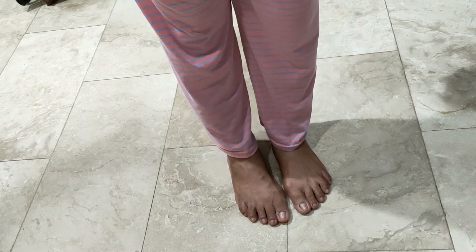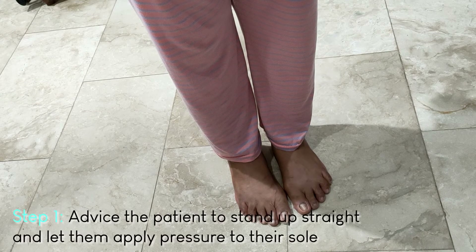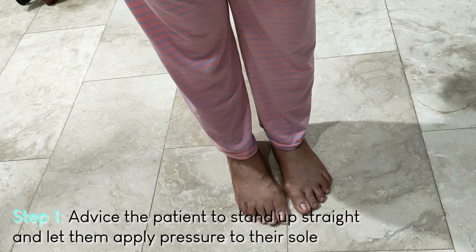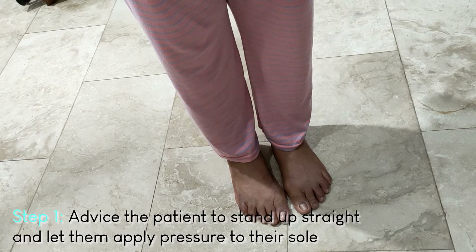For foot cramps, if a patient is experiencing one, you can advise them to sit up straight with the soles of their feet flat on the ground, and advise them to put some pressure on their sole to help relieve the cramp.